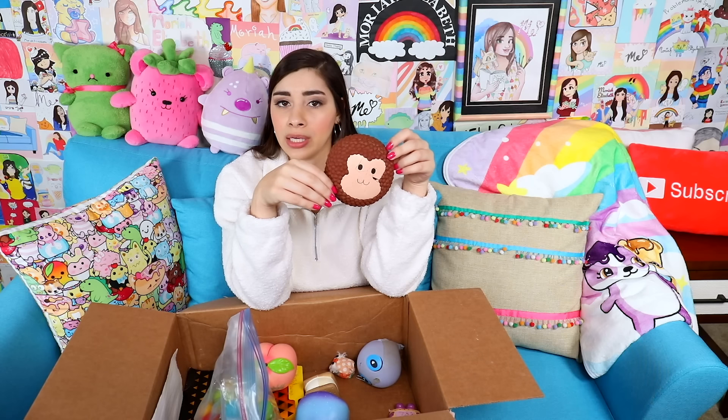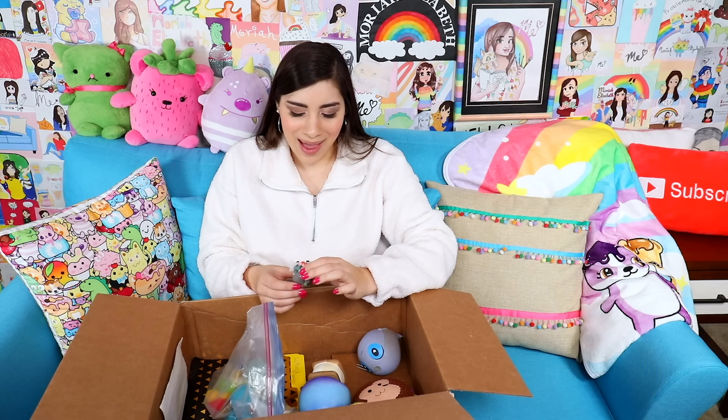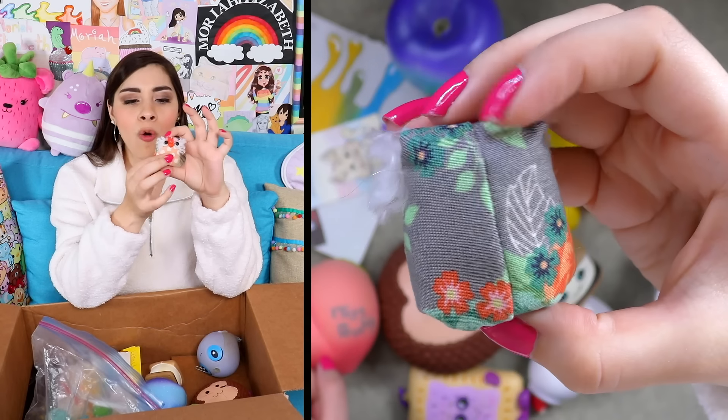What is this? It looks like a cake with a monkey's face on it, but there's no ears or anything. There are very few indications of what this is. It could be a monkey — that's the best I can do.